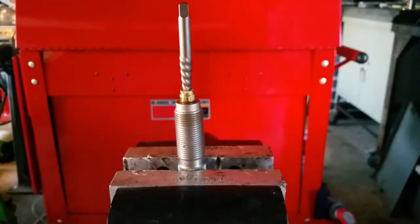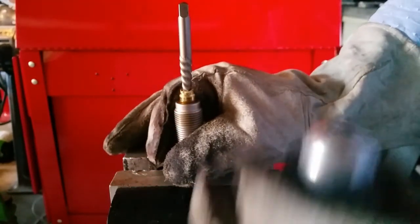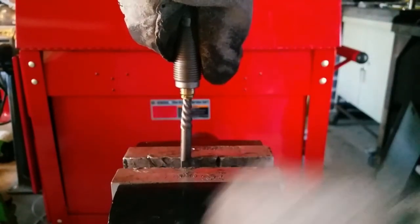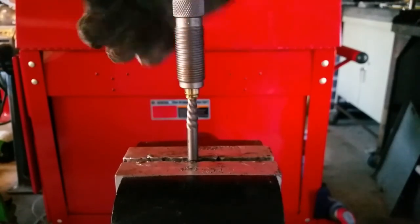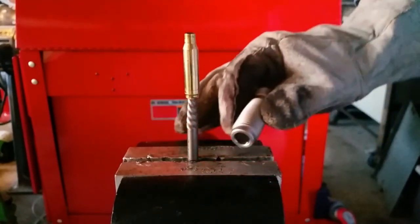We should be able to flip it upside down and pull it out of there now. Get some gloves on — that baby's hot. We'll flip that easy-out upside down, hold it in the vise, and crank it right on out of there.